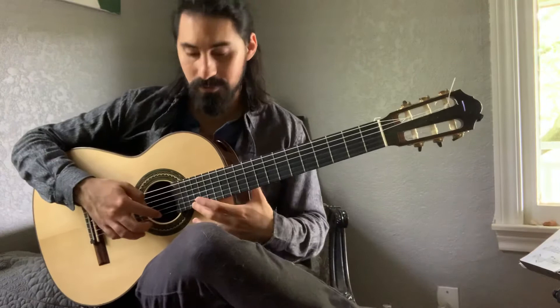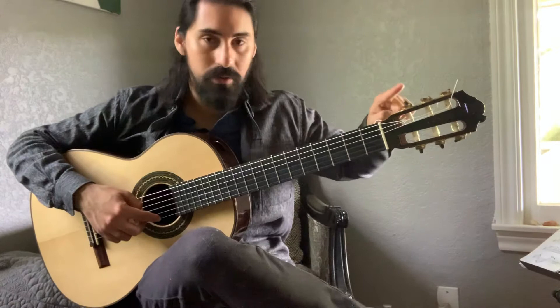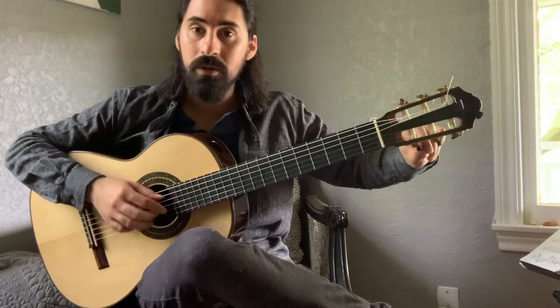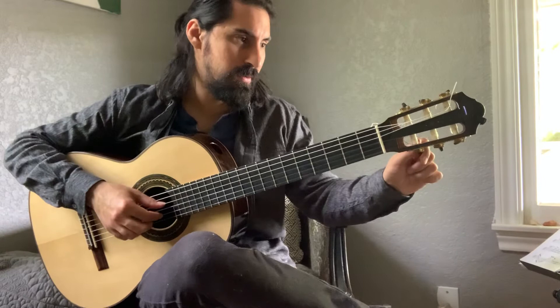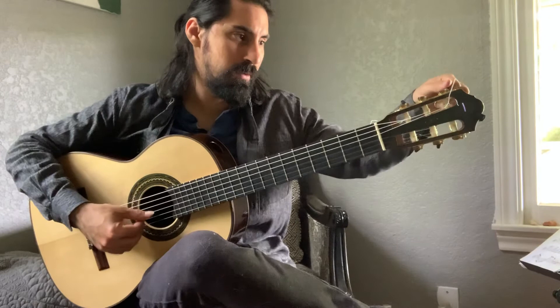Now we'll tune the first string, the high E string. Follow it to the far bottom right-hand tuning machine — notice this one and the top far right are parallel to each other. I'm reading C sharp so I need to get to E. Twisting to the left until I get to E. You can do some finer tuning adjustments afterwards.